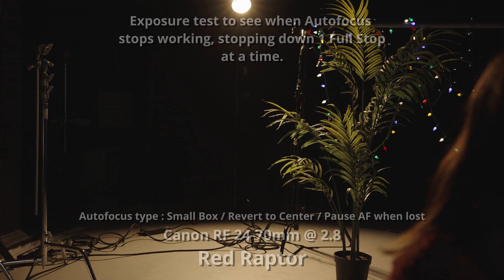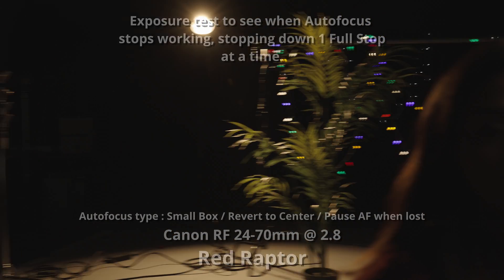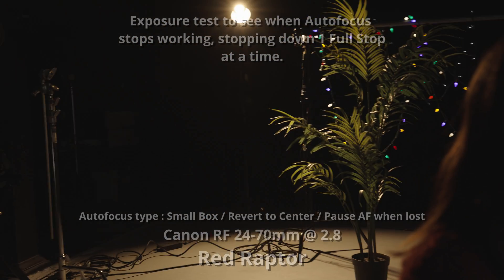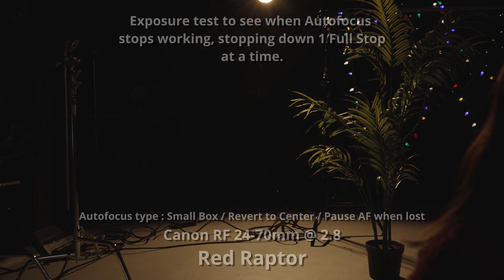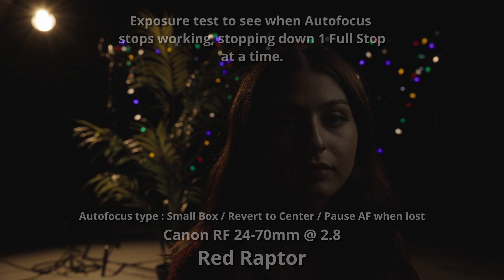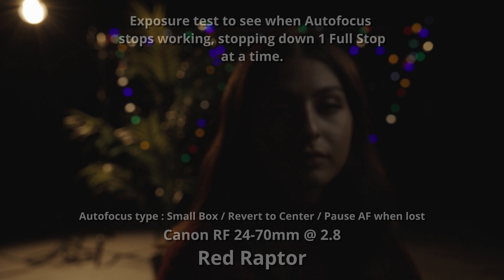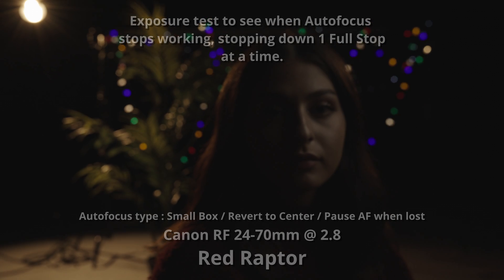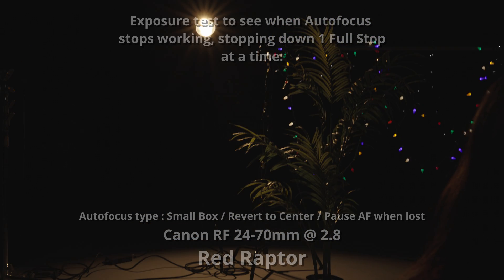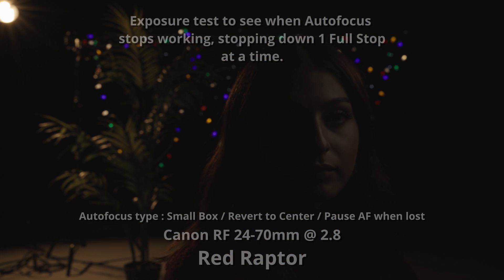Coming back from the footage — where else do these stack up against Canon and Sony? Well, Canon and Sony just have a lot more built-in AI tools for recognizing specific objects. The first big one is eye detection — that's massive. I'm sure that will be in RED at some point, but eye detection on Canon and Sony is a big one, as well as recognizing things like cars and pets. All of that built-in gives just a little more robustness to the system.